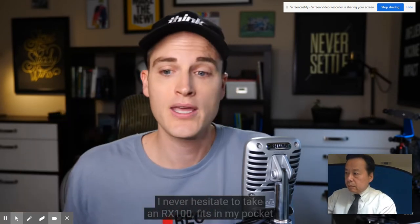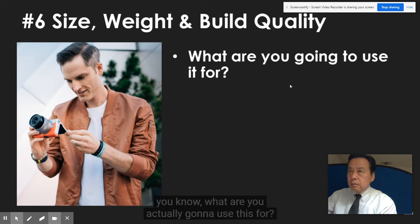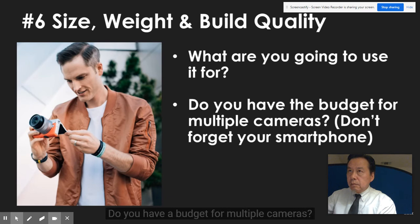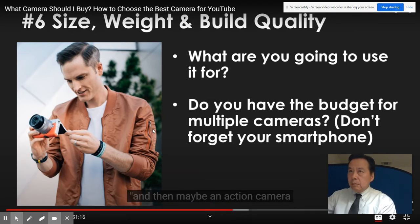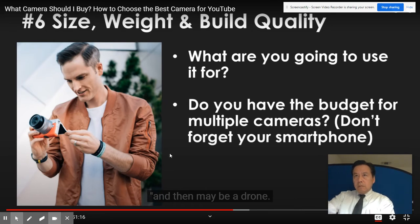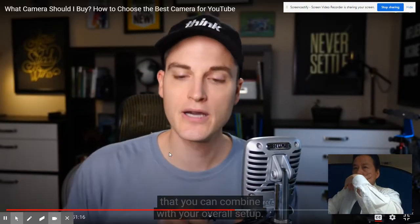I never hesitate to take an RX100 - it fits in my pocket and you've got 4K video and amazing photos. Think about what you're actually going to use this for - write that down. What's the intent of this camera? Do you have a budget for multiple cameras? If you do, you might want a mirrorless or DSLR camera and then maybe an action cam, a drone. Don't forget your smartphone is also a camera - it's part of that kit you can combine with your overall setup.